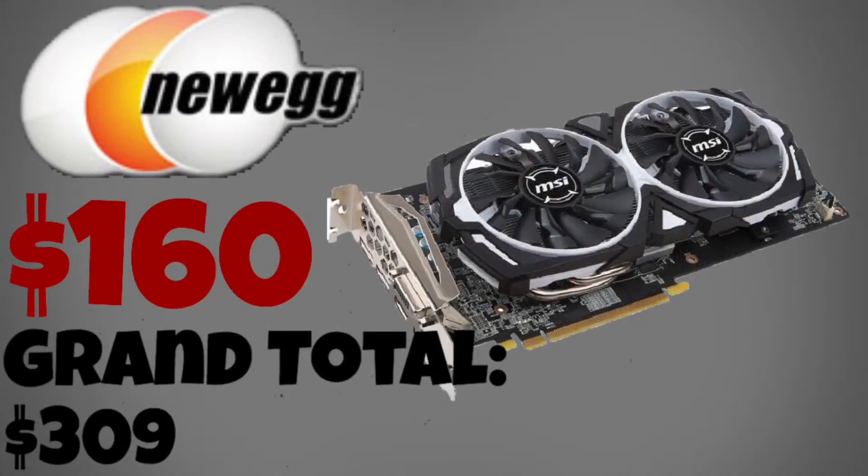While searching for an RX 460, I found an RX 480 for $160. This makes for a great GPU as it rivals the GTX 1060 and it can handle dual monitors. What's even better is that this GPU has dual fans and is overclockable.